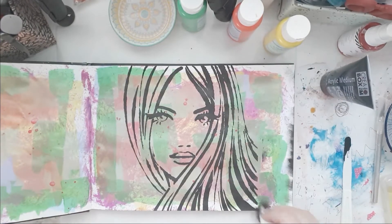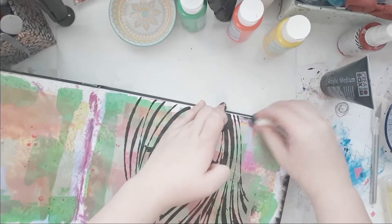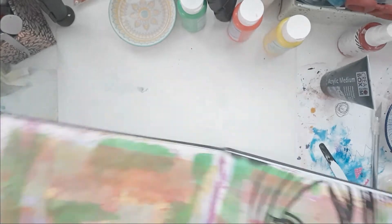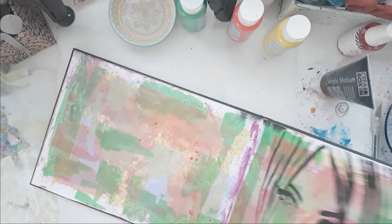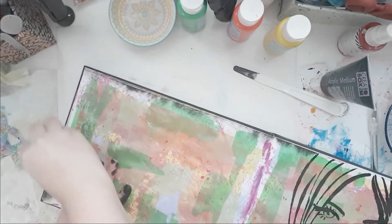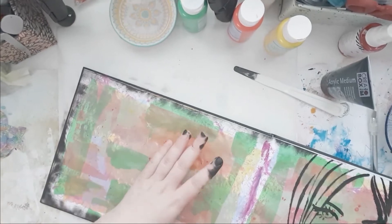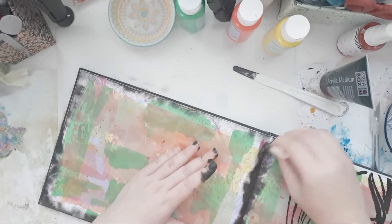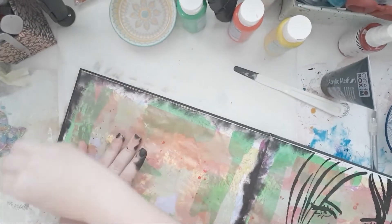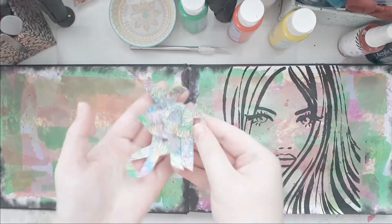Look at that — it's so pretty! I decided to go around my page and use my makeup sponge to scrape some black on there because I really like the look of that. It just gives it a lovely border and I really love that. I do that on both sides of my spread and also in the middle. I just really like how it's framed — it is together, but also kind of separate.